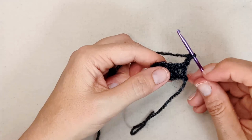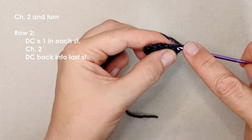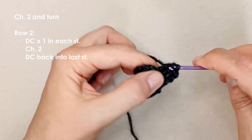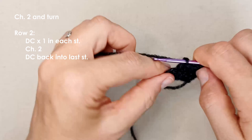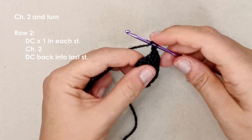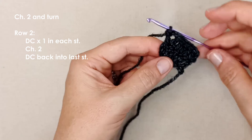Place one double crochet in each of the stitches in the previous row — that'll be five double crochets. Then we're going to chain two and then place another double crochet back into that same stitch, so you've got this little two-chain space here.